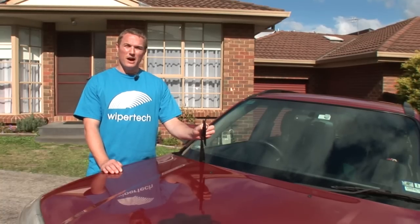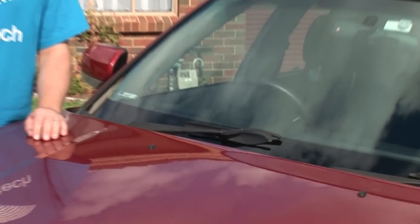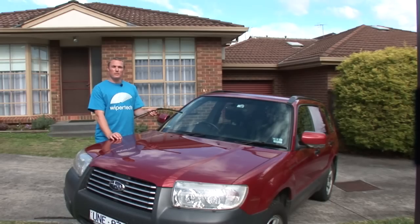Gently place your wiper arm back onto the windscreen. Now you're ready to install your new WiperTech wiper blades. Compare your new wiper blade to the old one to ensure that the length is correct.